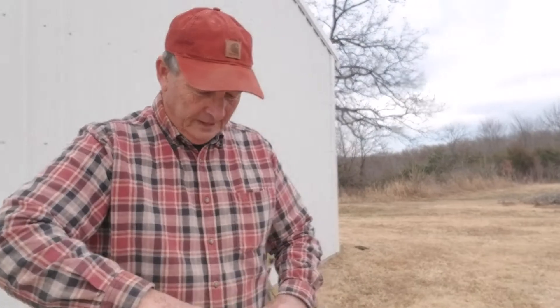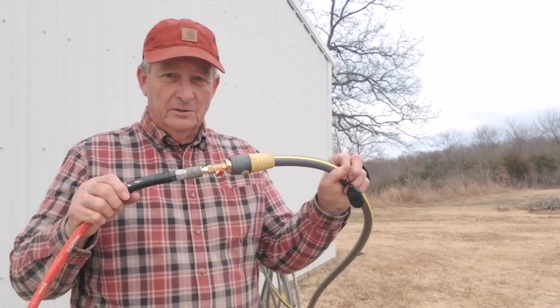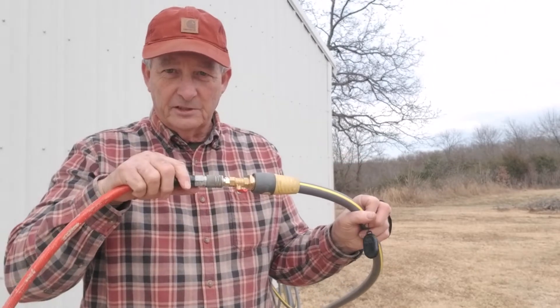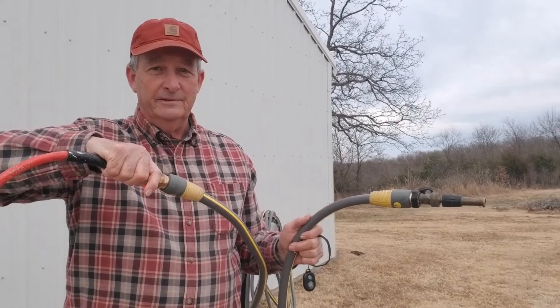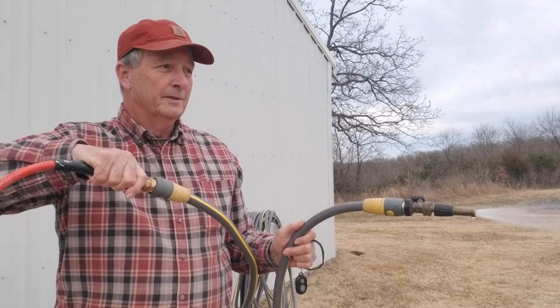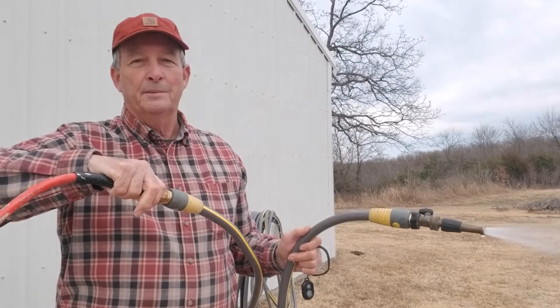I'm going to drain this hose and show you how I do this. I've disconnected the hose from the hose bib on the side of the house and connected it to that little fitting I got on Amazon — it's just like hooking up to a hydrant. I've got my compressor in the shop set to about 30 PSI. This is the business end of the hose, so now all I'm going to do is open this valve.